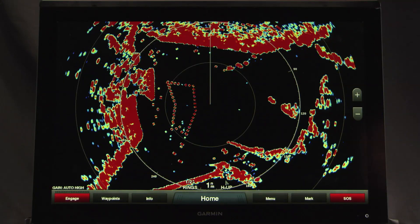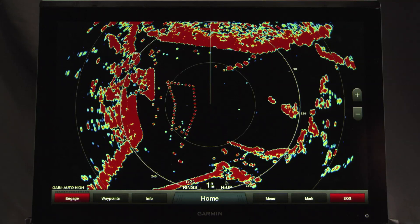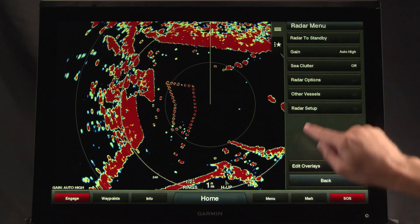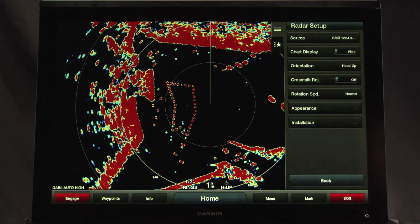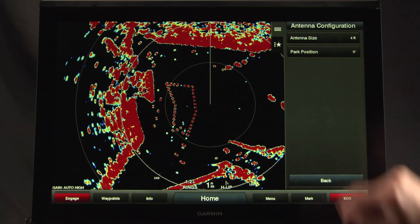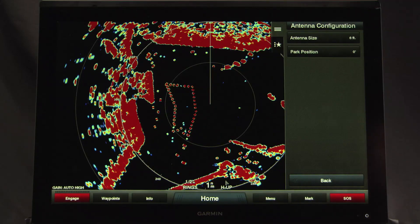If you need to specify a different antenna size, while viewing the radar screen for the radar you want to change, select Menu, Radar Setup, Installation, Antenna Configuration, Antenna Size, and select the antenna size.